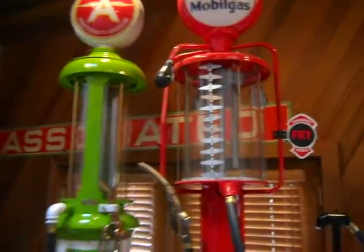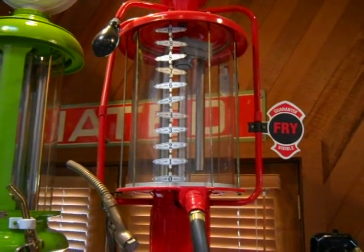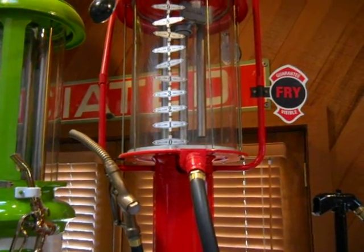This is a Frye gas pump, 1950, and it's all been restored. And you didn't find it like this... No, it was totally rusty and ready to be sent to the junkyard.